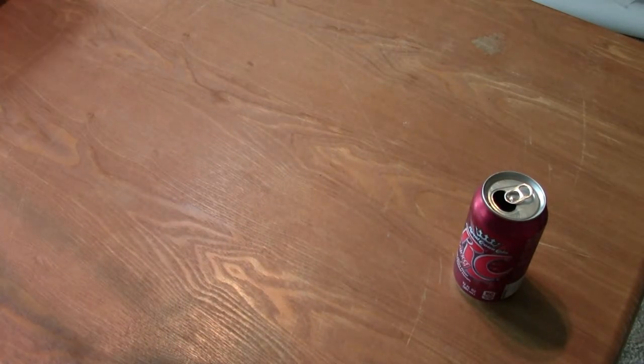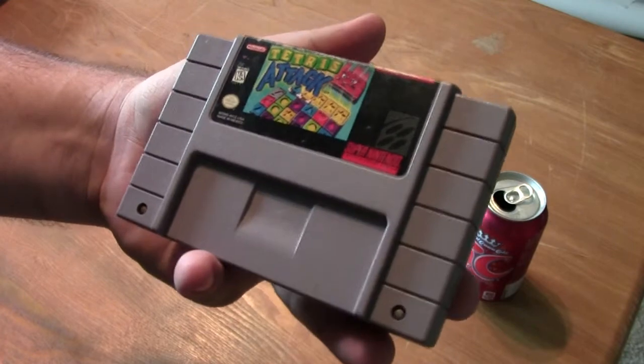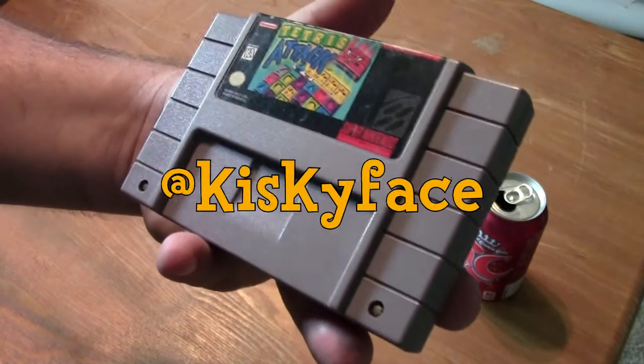And in case you haven't seen my vlog from before, we have an update for our Super Nintendo collection with Tetris Attack, donated to us by atkiskyface on Twitter.